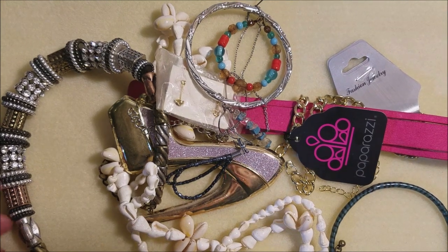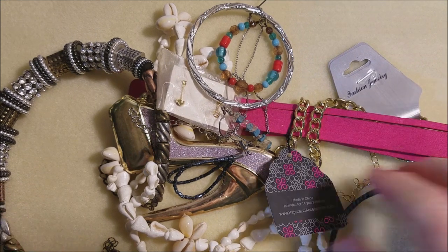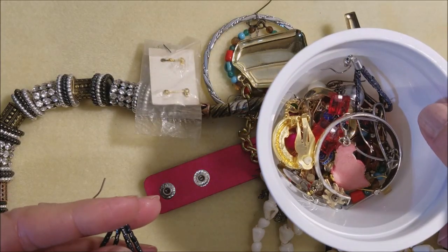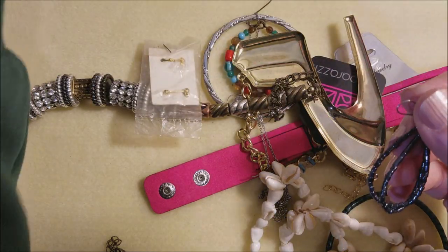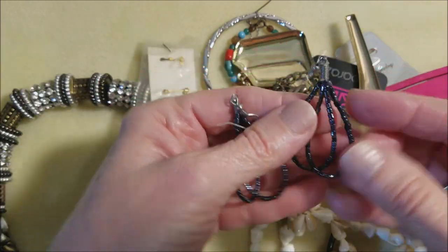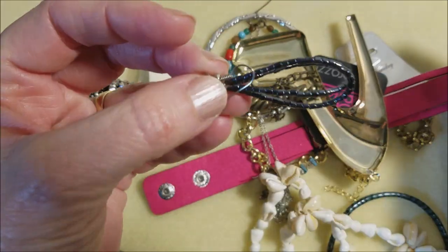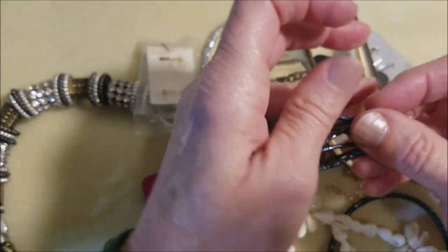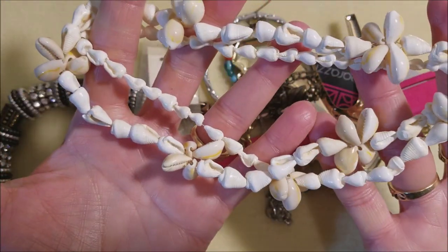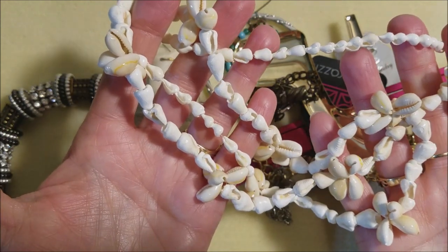Got a different mat today — I took the other mat to wash and forgot to bring it back. Got a little basket of single earrings. I think I just found a match to one of them. Those are nice — it looks like a whisk? Got some more shells.